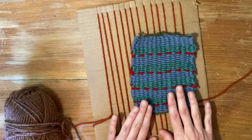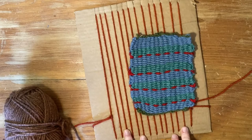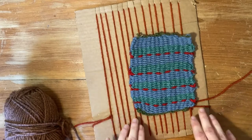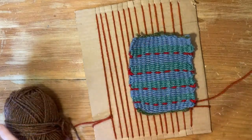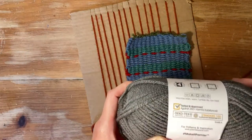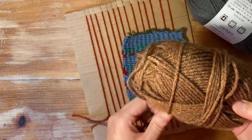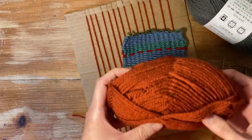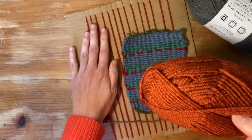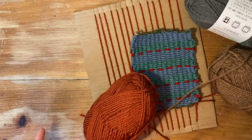For this tapestry, I used three colors. So for this tutorial, I'm also just going to use three colors. I decided to use this gray, this brown, and the burnt orange that I used for the background.